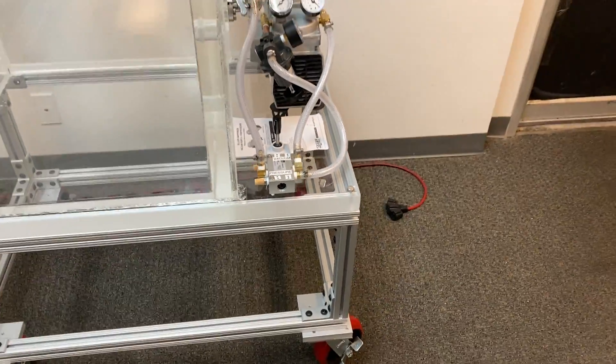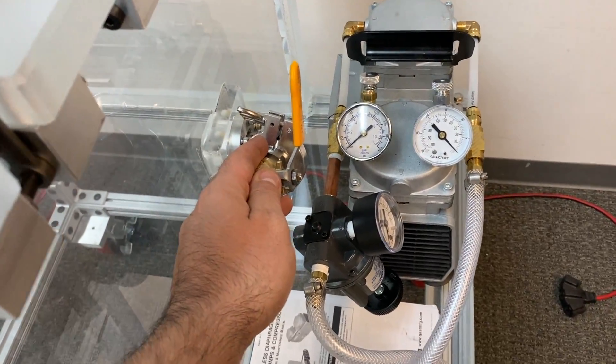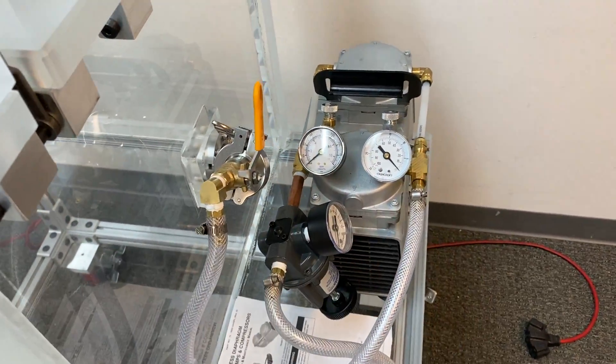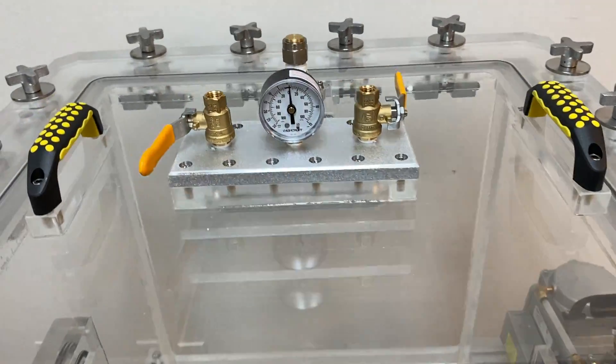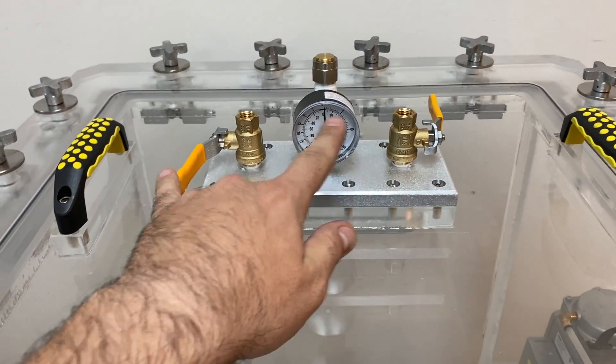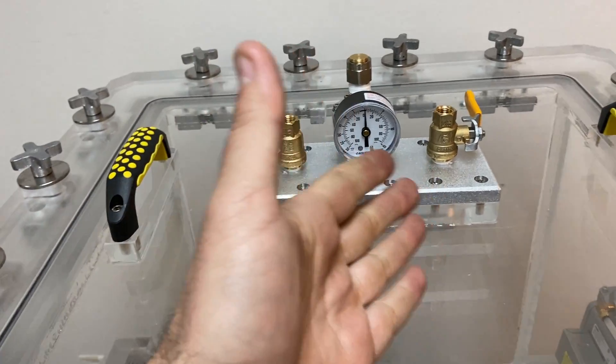Let's go over some components. We have a valve here that is a vacuum and pressure valve — it opens and closes, and we leave it closed for now. We also have a vacuum and pressure gauge on this chamber.